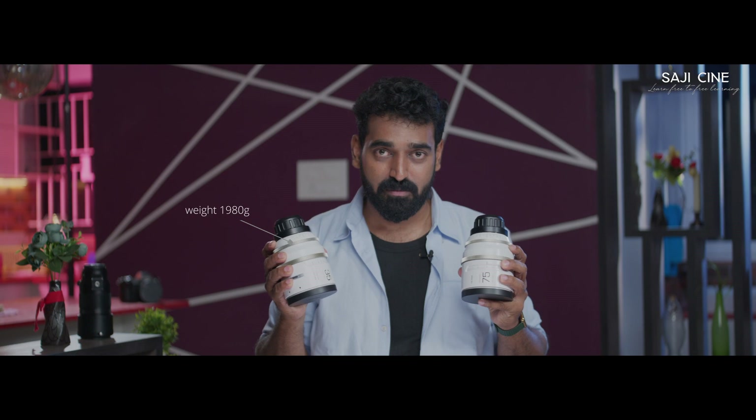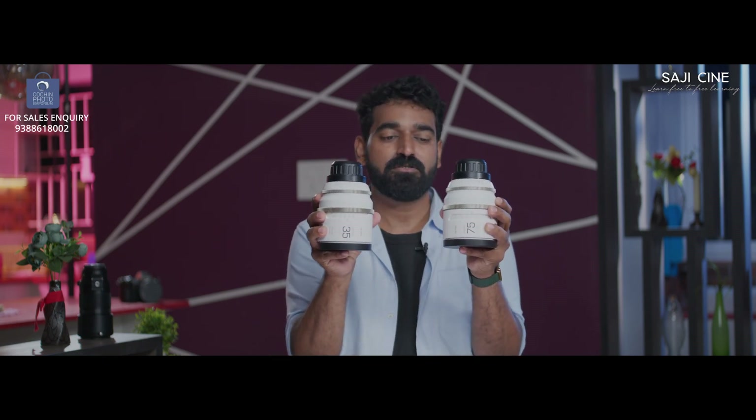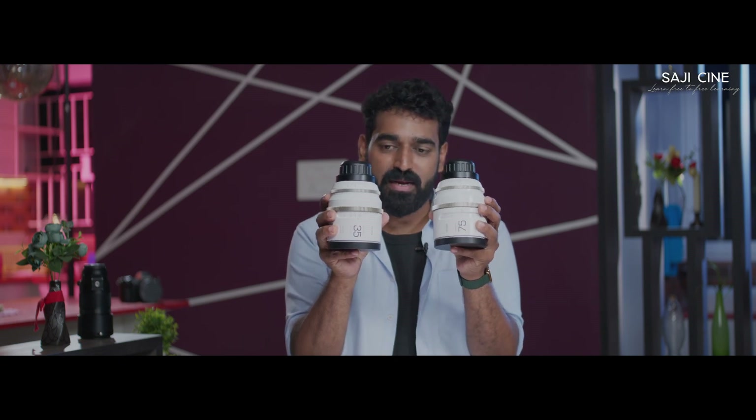That's a very good packaging and well-thought-out design. The dimensions of all three lenses are the same, and the weight of these three lenses are the same. That's why we have balance on the gimbal. When we change the lens, we don't need a counterbalance. The height, volume, and depth are all the same.